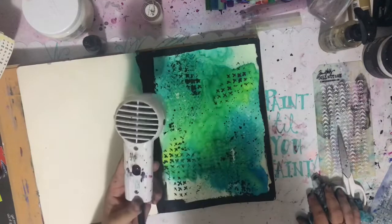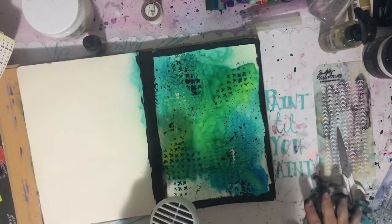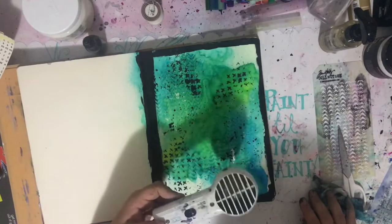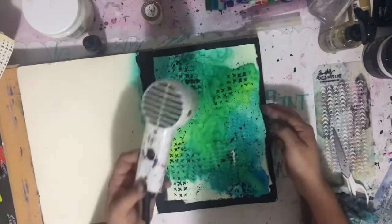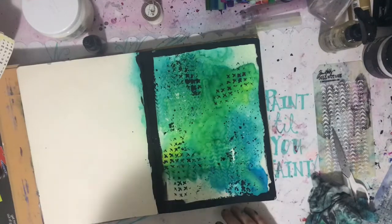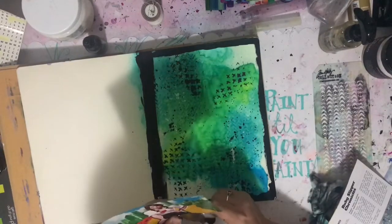I finished off my border with a paintbrush, then added a bit of water and did some splatters — which I really have to remember to be careful with. I got covered in paint, which is not unusual, but I also have a tendency to get my wall behind me, and we are renting, so I have to make sure I wipe that off straight away.